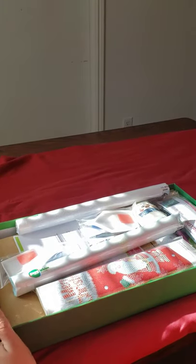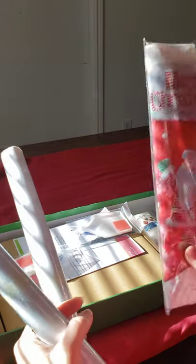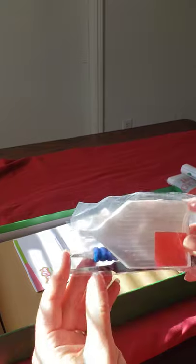I believe this kit costs $47 a month if you want to go and get it monthly. We have one, two, three, four, five — or three different diamond kits — and here are the drills inside this one for the Christmas one. We will open those in one second. They do send you a kit for it looks like every one that you're doing.